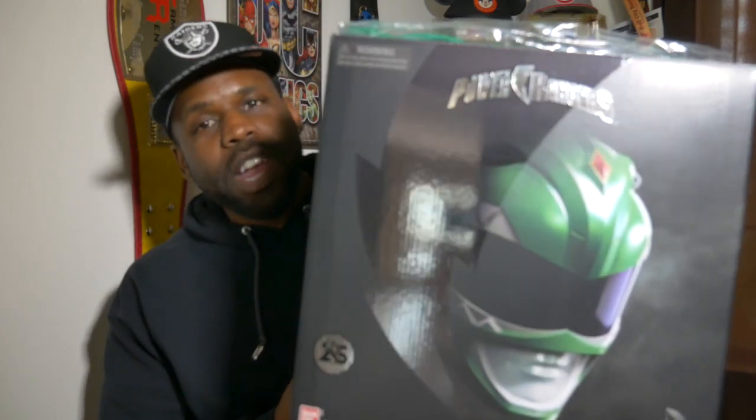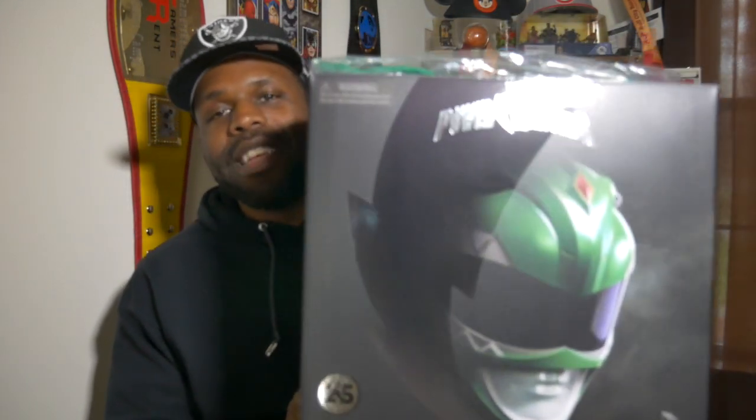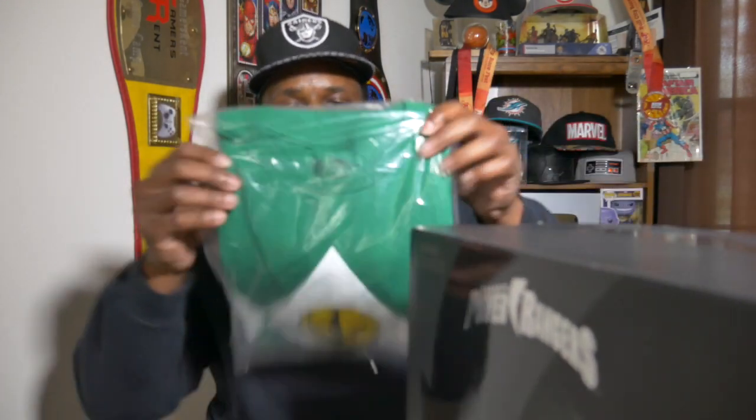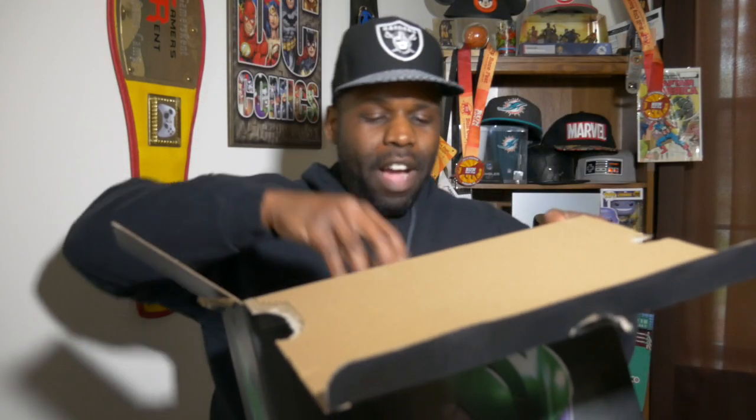Right here you are looking at the box, ladies and gentlemen — the Green Ranger Limited Edition Helmet. But that's not all my man got me. He also got me the Green Ranger t-shirt. This is gonna be something I can put on for my wife and we can do whatever y'all's imaginations allow. It even comes with a belt, so I put that on and then we put on this helmet.